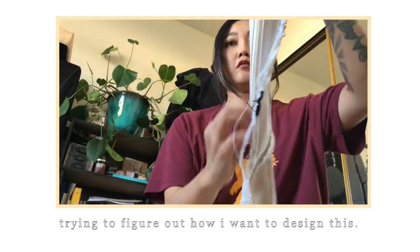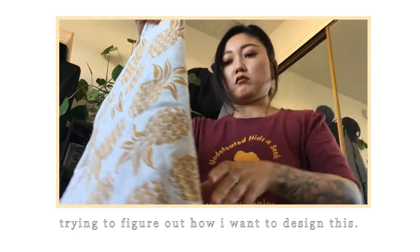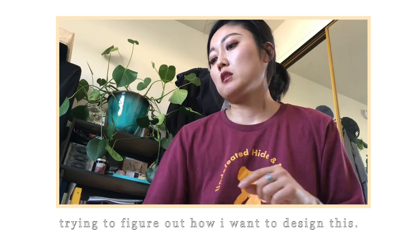It's going to just tie in the back. I was going to make it attach to the apron and loop it into something, but I didn't know what to tie it to. I saw that on someone's design and was inspired by it, but since I didn't know how to tie it together, it's just going to be attached to the apron and I'll tie it in the back.